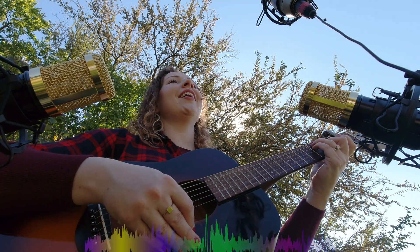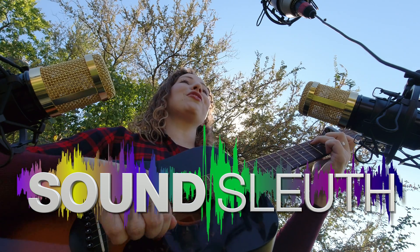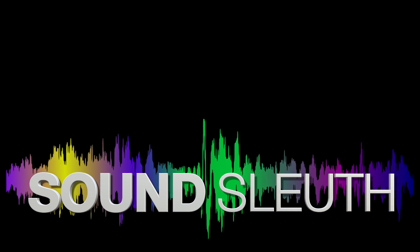Now that we've got our microphones built, let's get out there and do some recording.